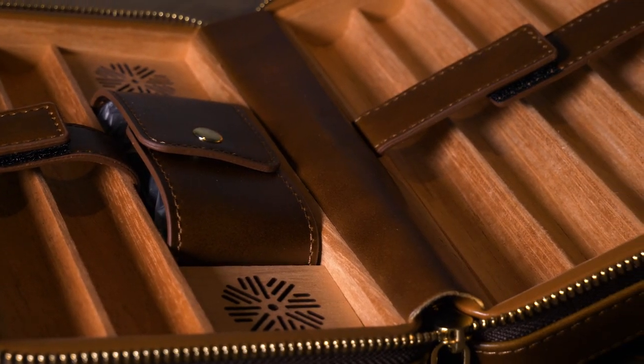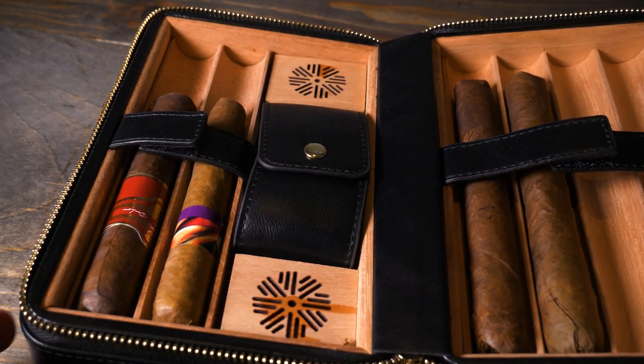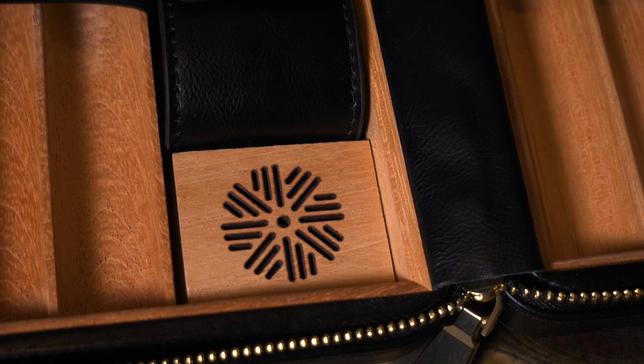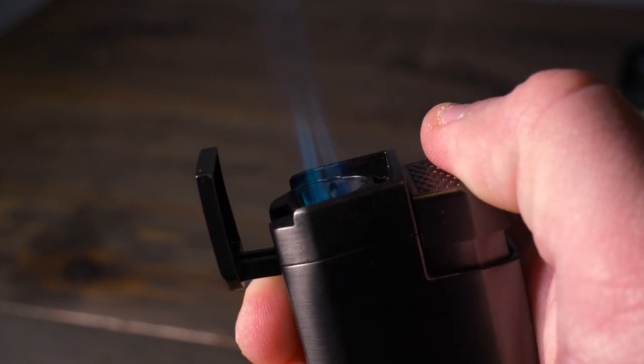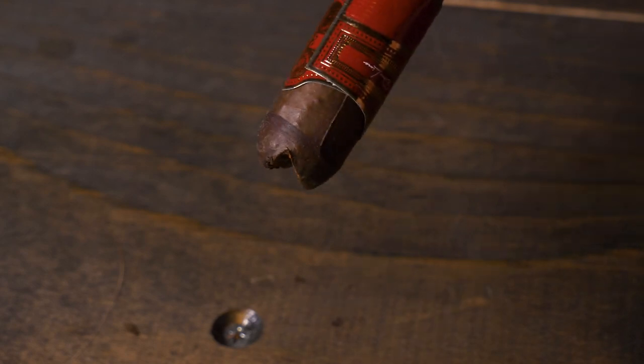Overall, this Skara Travel Humidor is awesome. It has six slots for your favorite cigars made out of cedar wood. There are two removable humidifiers which makes it super easy for adding your distilled water. And it has a lighter with a triple jet flame, a V cutter, and a stand all built in.